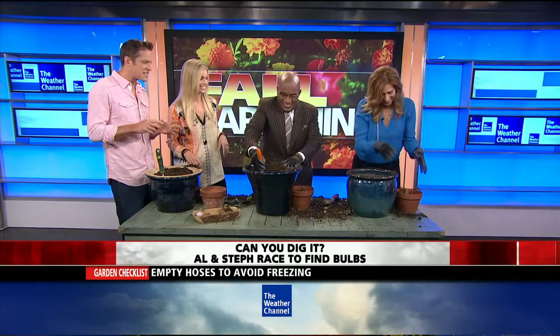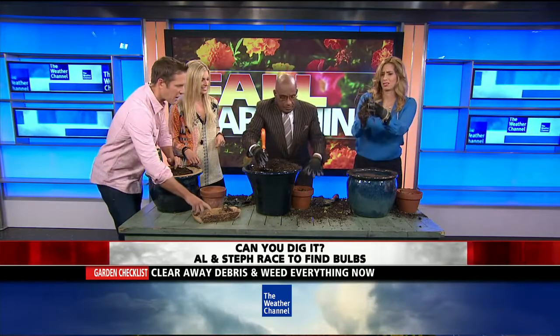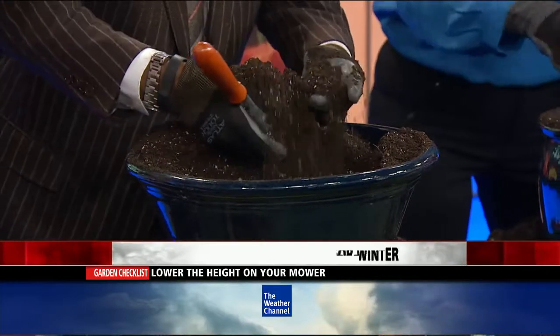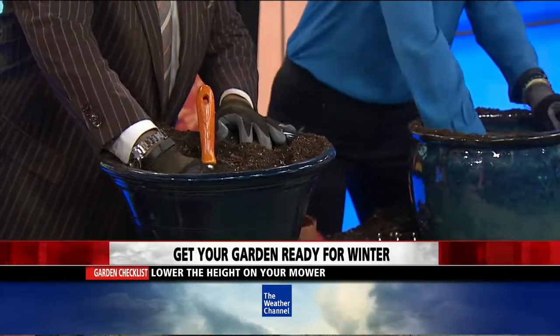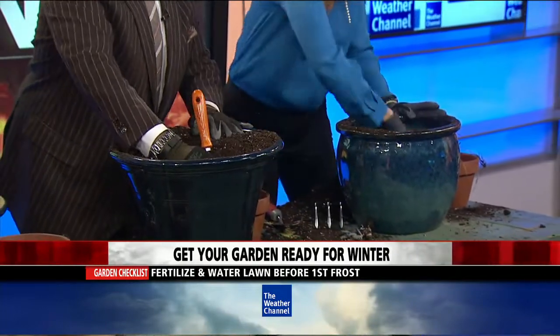Gardening can be fun but also a little dangerous — you have snakes, dirt being thrown around. When you dig out the bulbs, you also want to get your hoses cleaned out and clean your irrigation system so they don't freeze during the winter. Once you get the bulbs out, you want to store them in a cool, dry place for the winter. Let them dry out a little bit, knock off the excess dirt, and then save them for the next season.